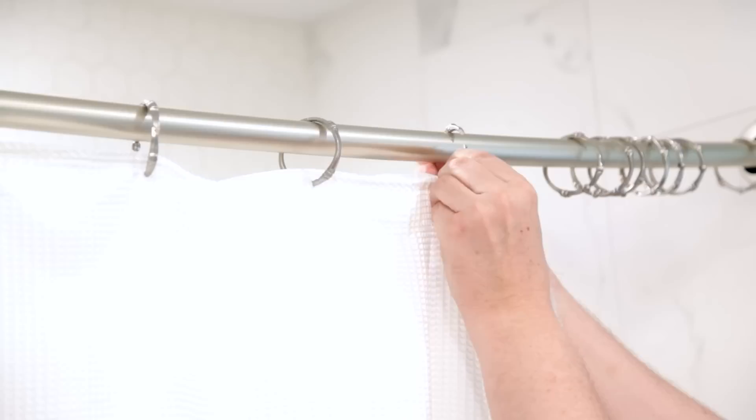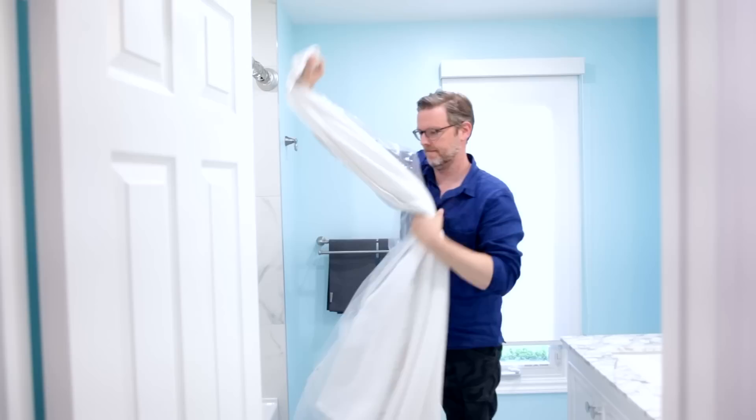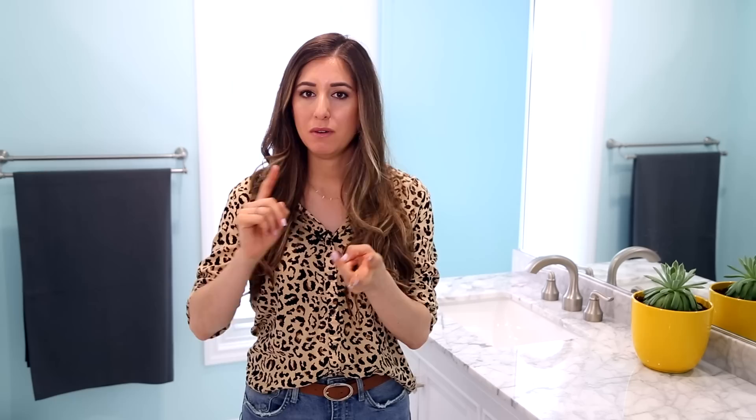Take the towels, shower curtain, and liner, and put them in the washing machine on a regular cycle with cold water — hot or warm water can melt plastic or vinyl. Add a full cup of baking soda and 20 drops of tea tree essential oil, which helps to eliminate mold, mildew, and bacteria. Instead of the dryer, hang everything right back on your shower curtain rings and let them drip-dry into the tub. If your shower curtain is fabric and machine washable, add it to that load; if it's dry clean only, take it to a dry cleaner.